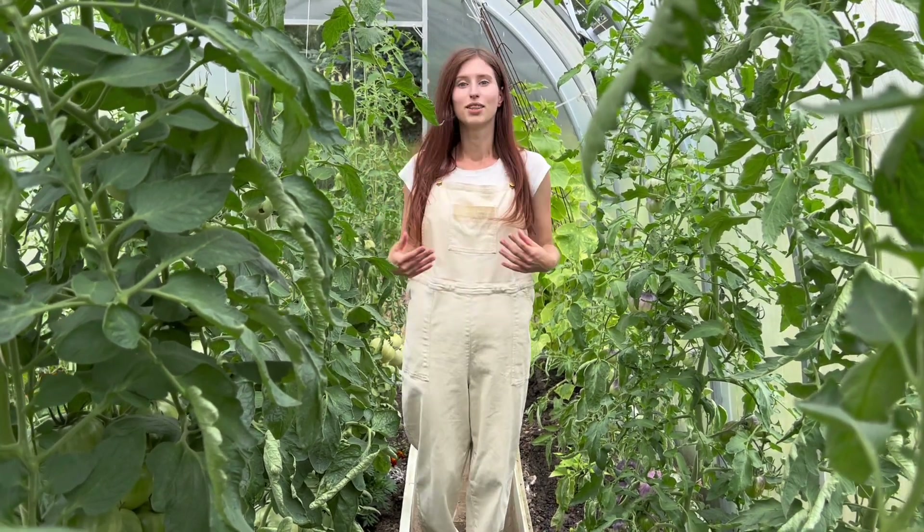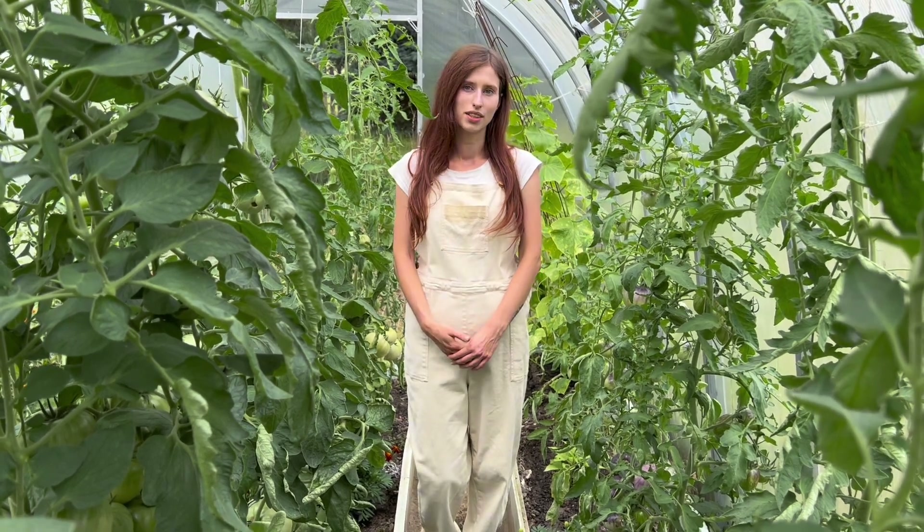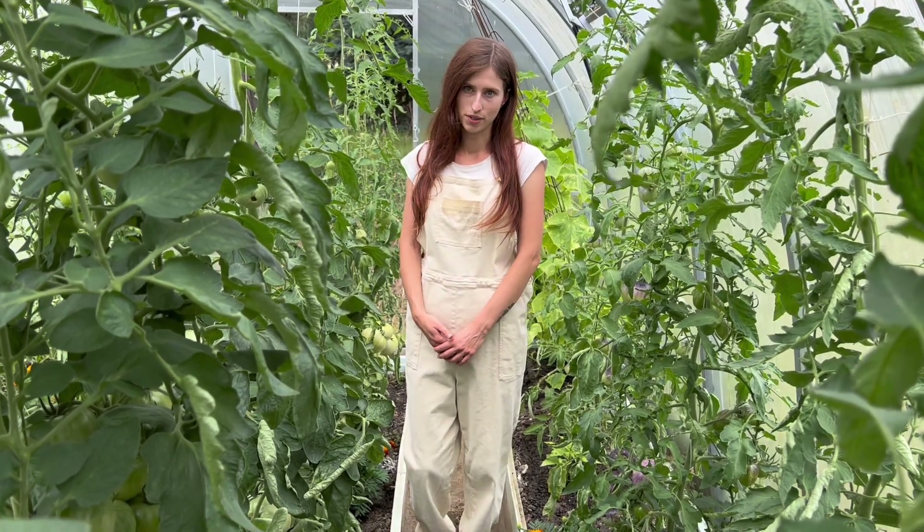Niestety przez upały i susze dopadł nas problem suchej zgnilizny wierzchołkowej. Jak wiecie, nie jest to żadna choroba, jest to jedynie niedobór wapnia.